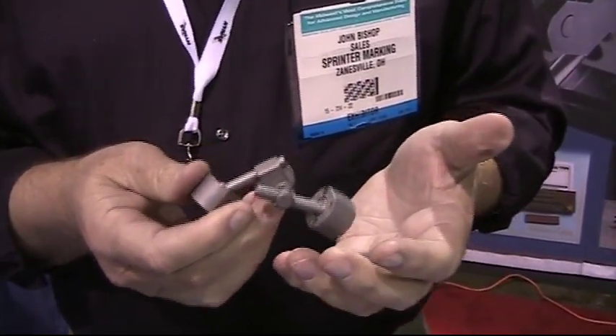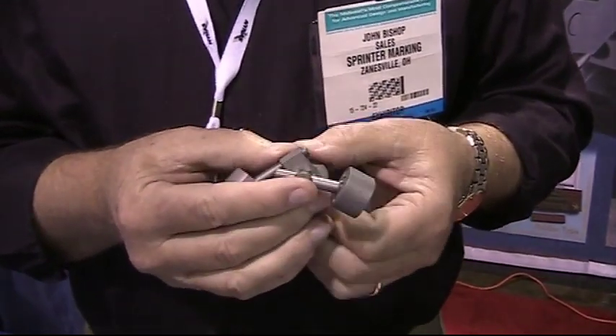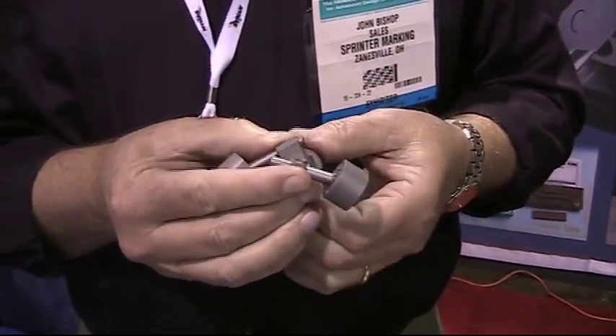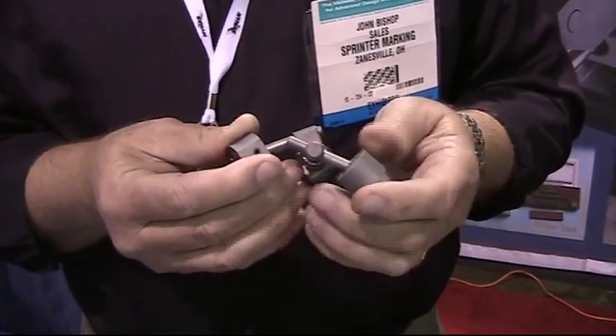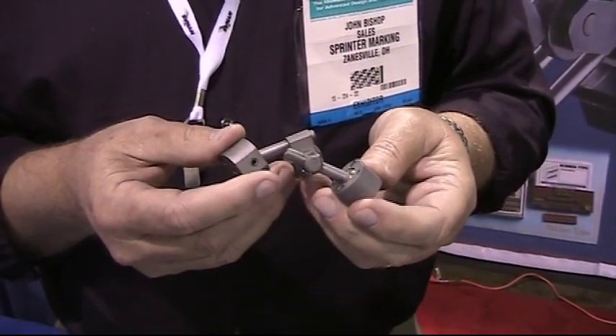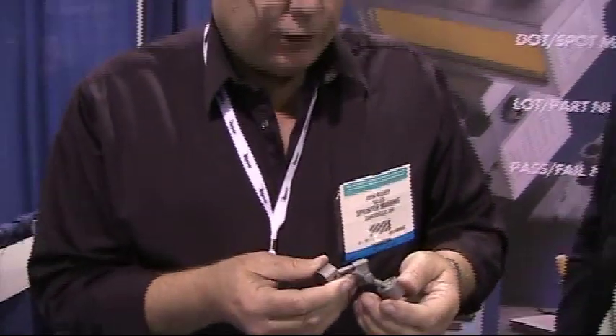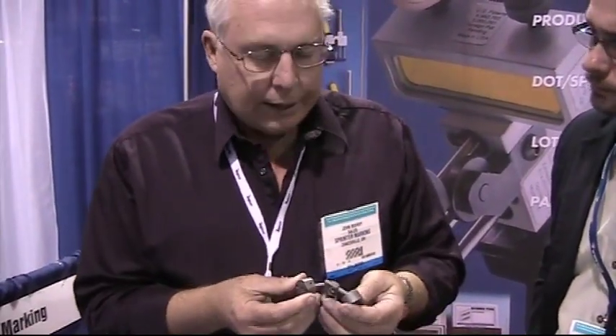So we call this a versatile mount. It's our newest mount. We think it has applicability beyond just the marking machine industry where customers want to mount. In fact, I had a customer today that wanted to mount his barcode readers and have adjustability to change those. He's ordering these right now to get his machines mounted and have that adjustability. So this is our newest personal mount.